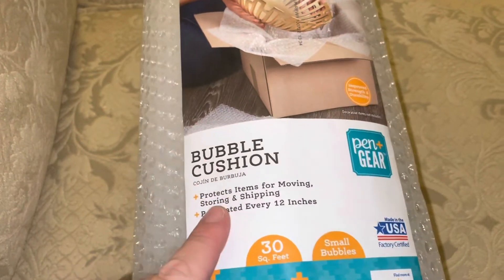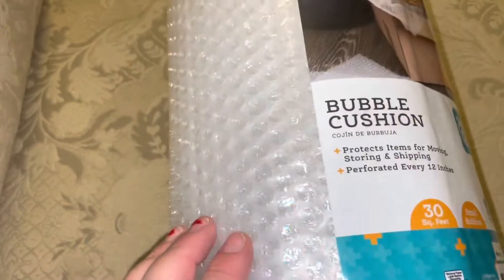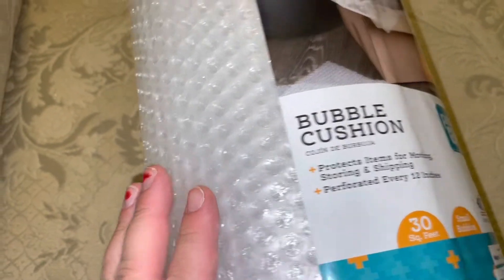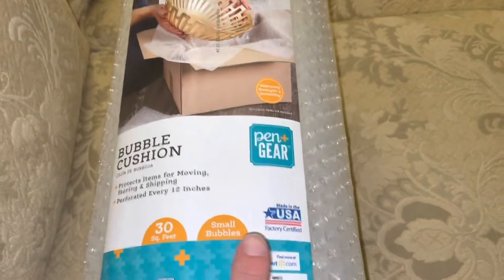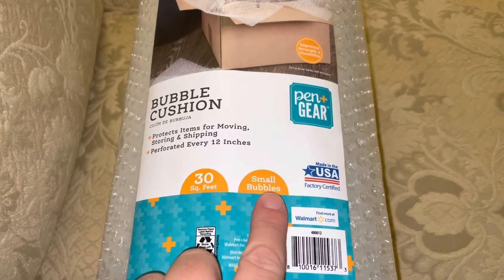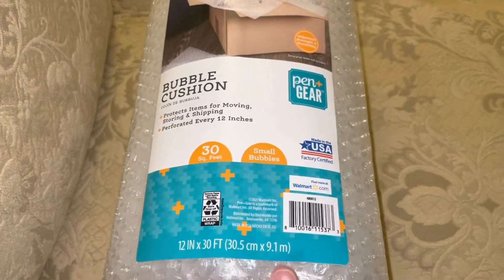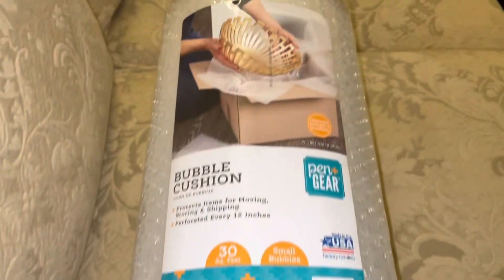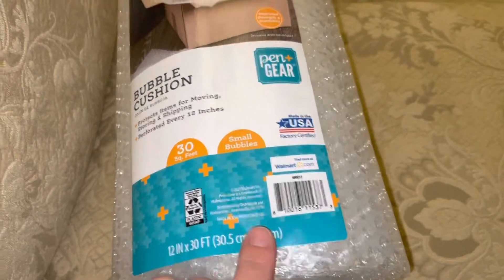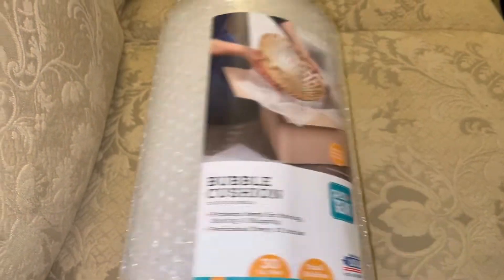You can see I got just bubble cushion. You have to get the one with the small bubbles — that's the one that I like best. This is the Pen and Gear brand, but you can get any brand. This is 30 square feet, small bubbles. It was $5.74 for this whole bundle here. The small bubbles, and you put it right on your windows.